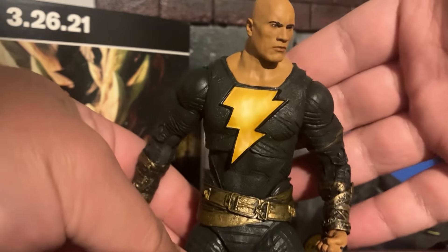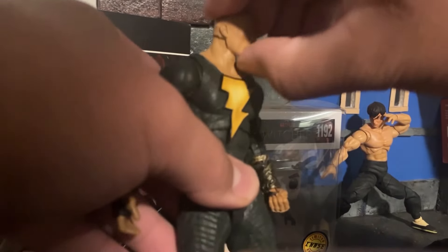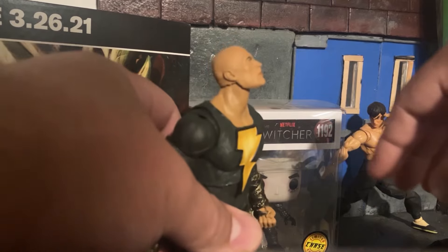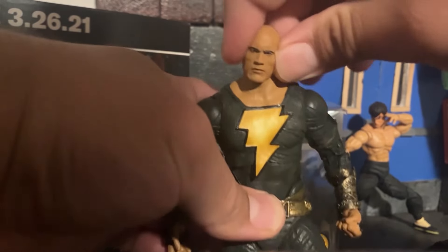The wash all over the body, the belt piece — everything just really stands out. That little wash on the emblem in the middle of his chest also really brings it to life. It's not a perfect paint job, but because of the wash, it really brings the figure to a completely new level.